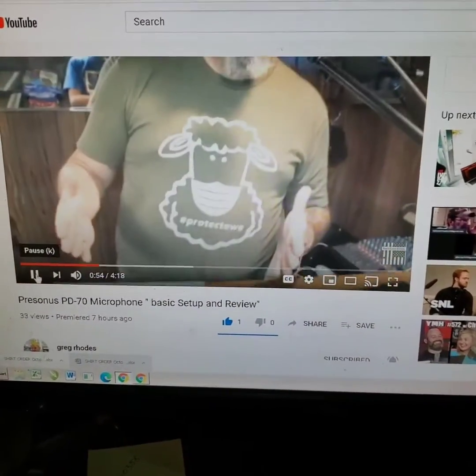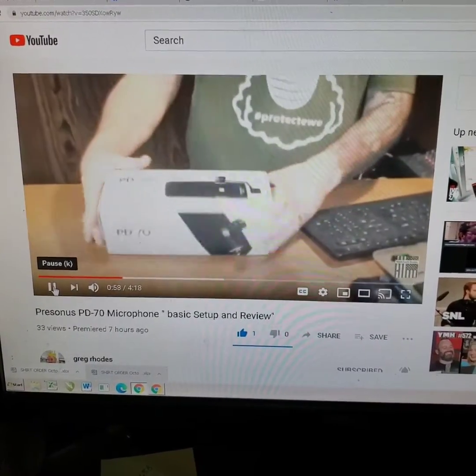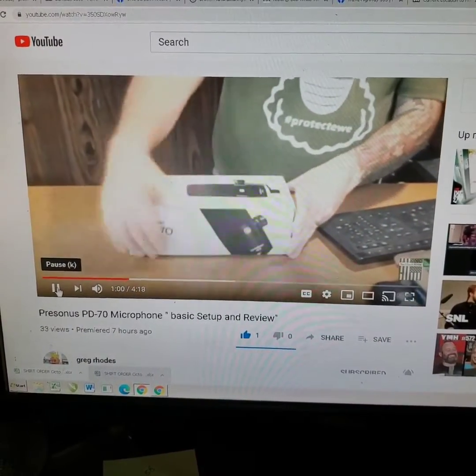And if you like the shirt, go right there — I'll put a link in there too to get that ordered as well. So PD70, the mic we're unboxing — check it out.